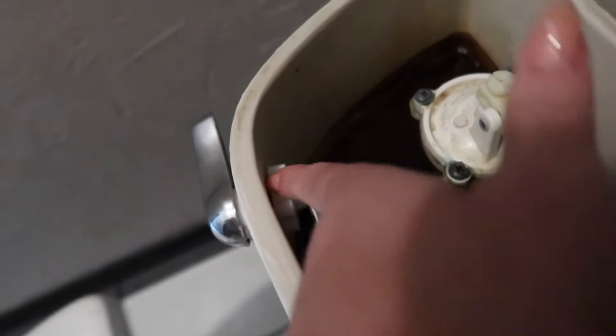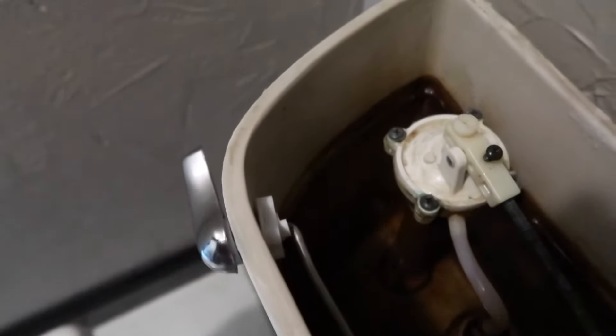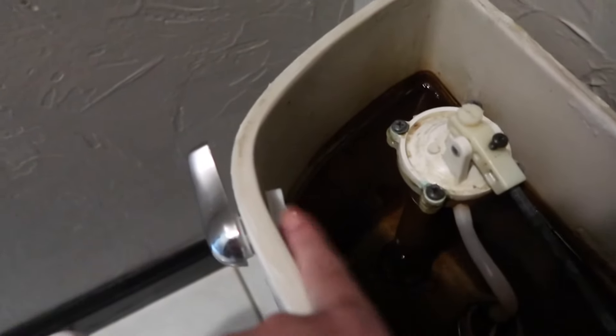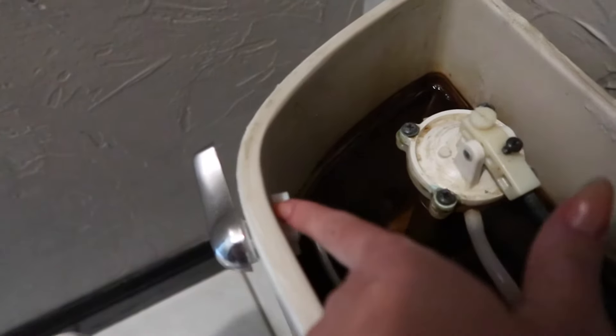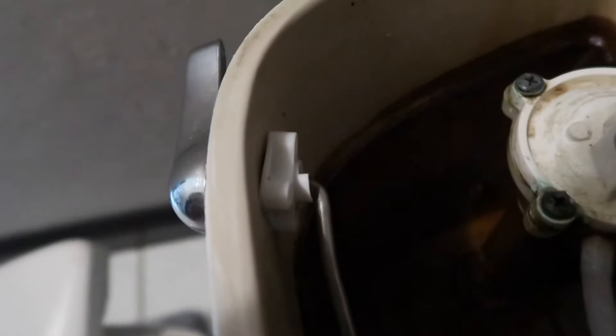First things first, we're going to go ahead and remove the top of this toilet. More than likely it is this piece right here that over time has probably built up some hard water mineral deposits. We're on a well so we have a lot of hard water. We're going to loosen this up and try to clean around here, and hopefully that is going to fix our problem.